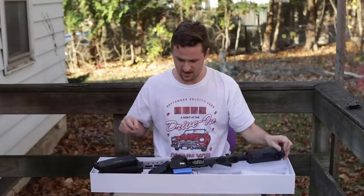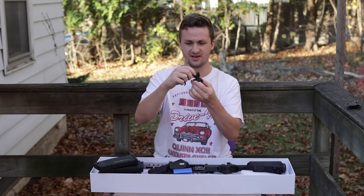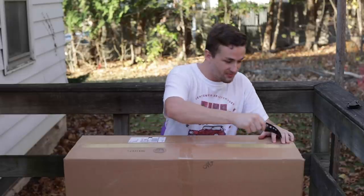He was also nice enough to include a lipo charger. I don't know if the battery is in there, but it feels a little bit heavier. And then there are these plastic Troy iron sights — I think these are KAC style iron sights. All right, weapon time number two.